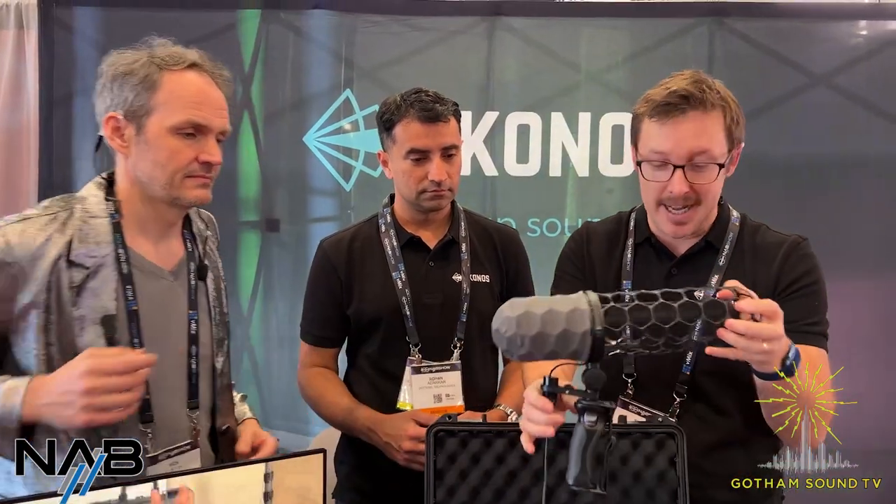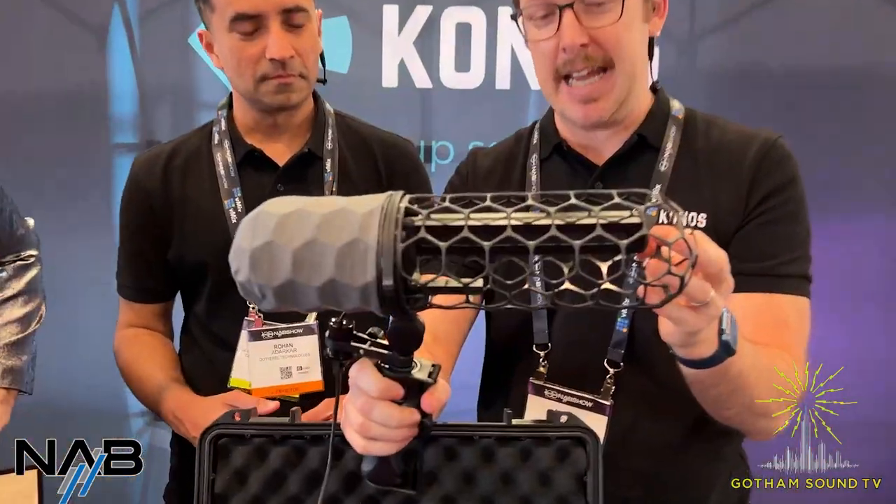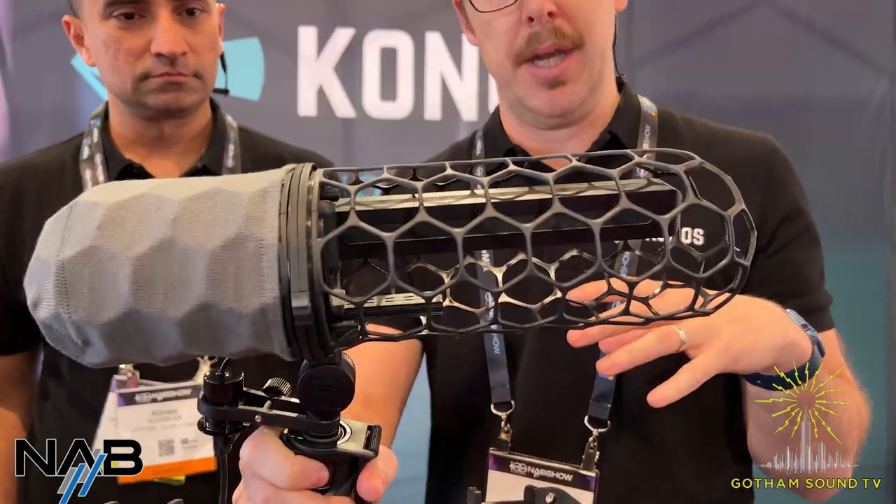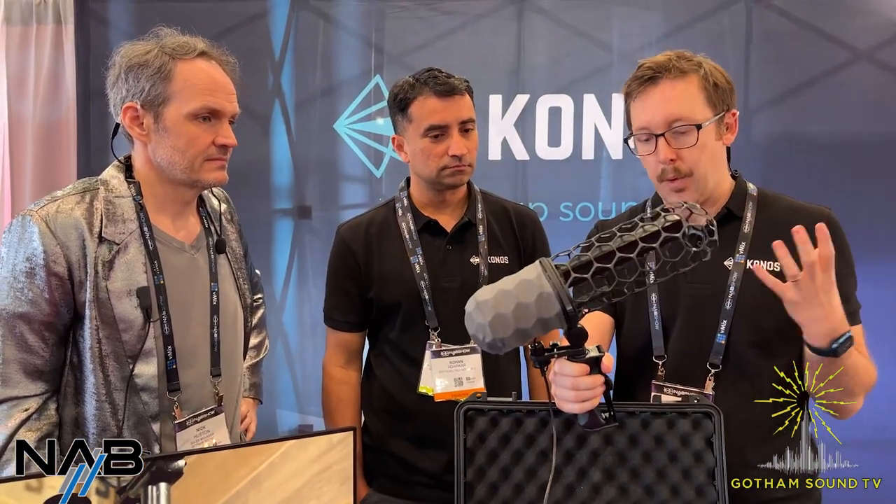The Konos is a really unique type of microphone. Essentially, it's actually 80 microphones in the form factor of a typical shotgun. A couple of key differences — you might have noticed it's rectangular. But what we're really doing is taking array technology and putting it into form factors that most sound engineers are used to working with. So what is it, and why 80 microphones? How does it all work?